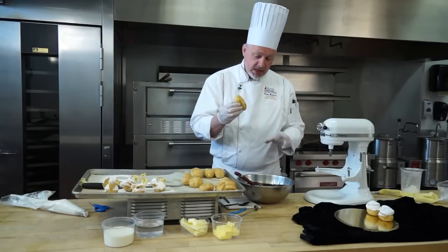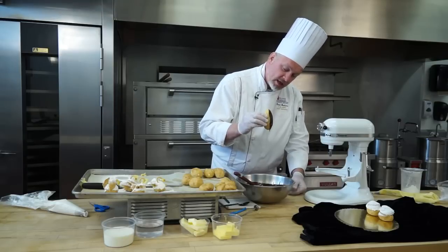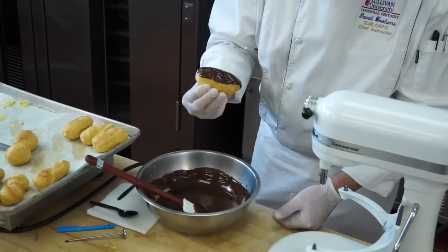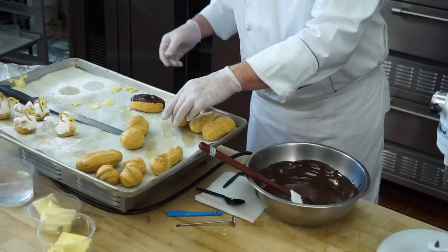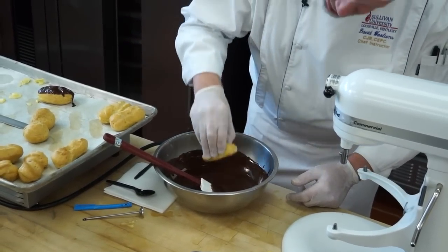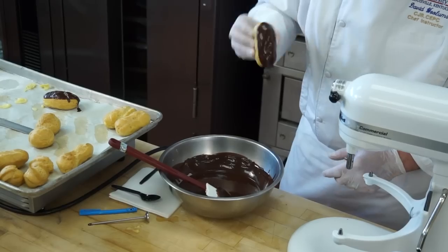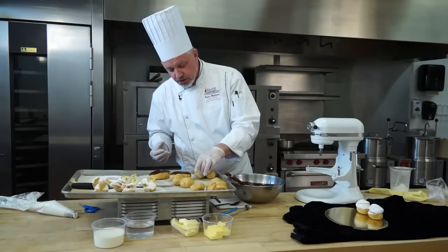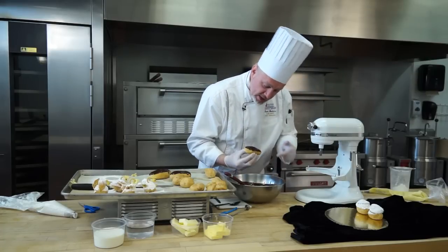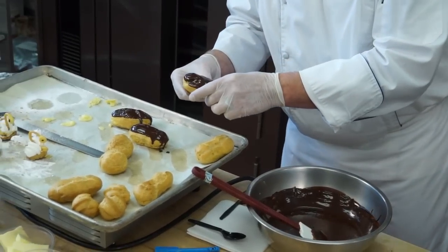I'm going to take my eclair, grab the bottom using my gloved hands because this is finished product, and dip it down into the chocolate about one-third of the way, then pull up and away. If you miss a little bit or don't get a good coating, you can always go back and do another one. Let it drip just a little bit — that creates a nice, smooth, shiny chocolate top. Dip it down and then draw it up — that creates a little bit of suction to pull that chocolate off so you get a nice, smooth finish. Let it drain a little bit. If you have a ridge, sometimes you'll notice you have to go back for a second pass because it won't fill the ridge in the top of the eclair perfectly, so you may have to do just a little bit more.